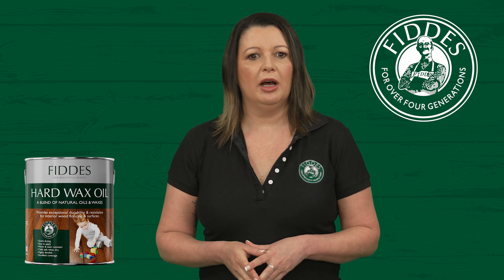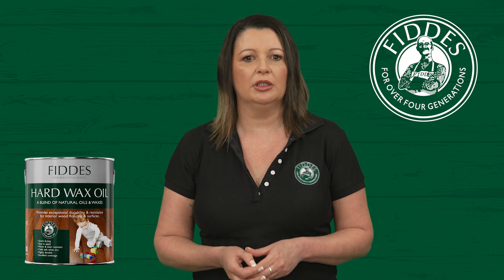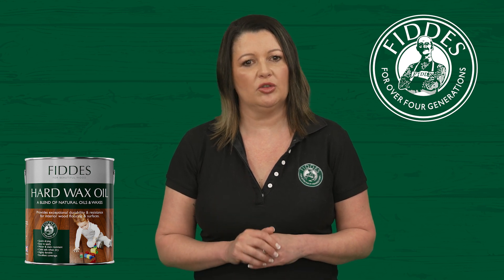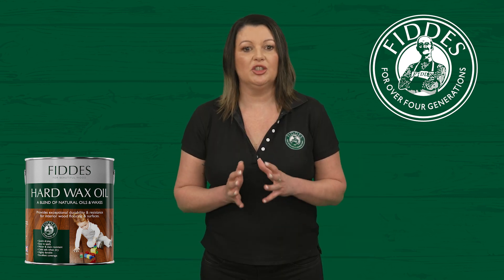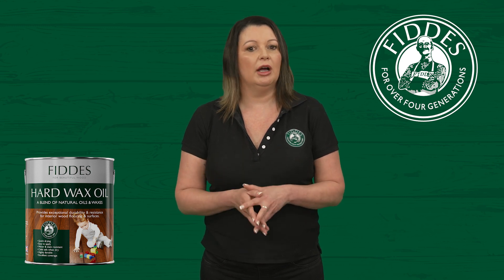Also remember, for movable furniture like chairs, please ensure they're equipped with proper protection to prevent unnecessary scratching. We sell a range of different size and shape furniture protection products on our website if required.